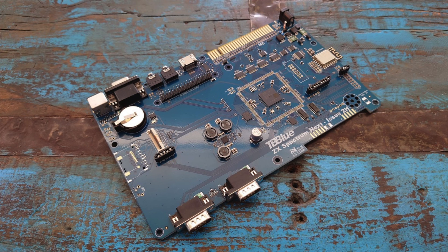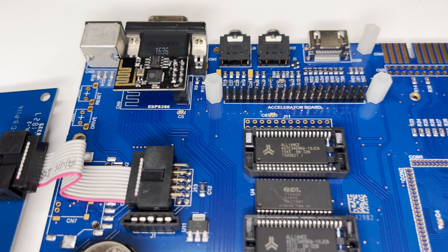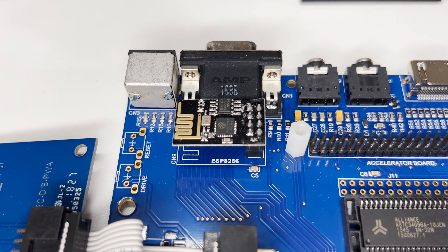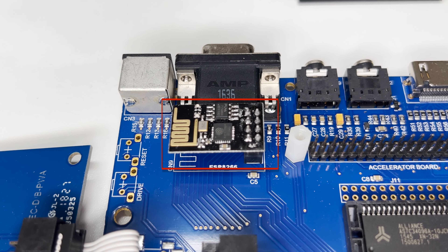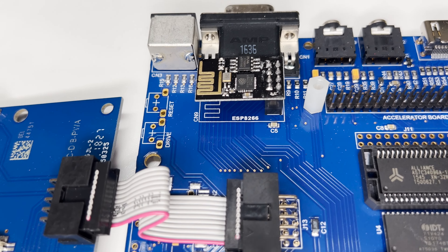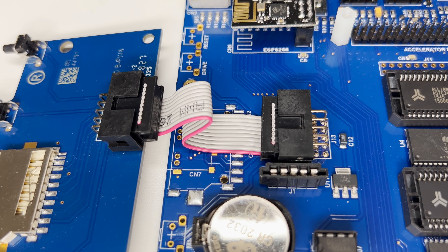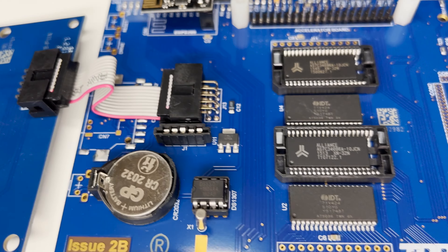There were three major sources of EMI on the Spectrum Next board. The first one is the Wi-Fi module, an ESP-01 based on the A266 chip, which I'm showing here. The ribbon cable that connects the daughter board to the main board, as shown here, and also the keyboard membrane itself.